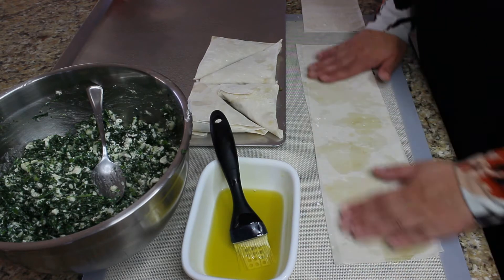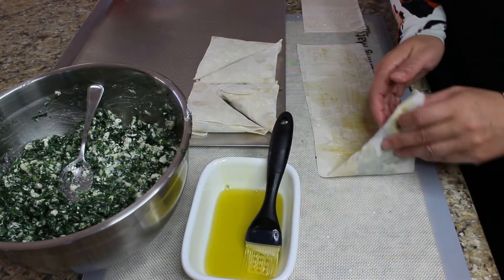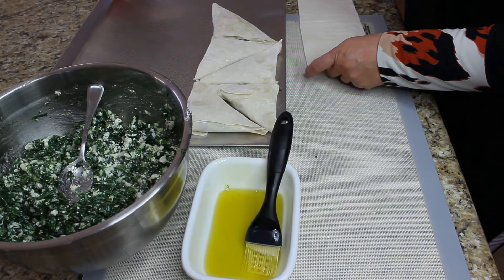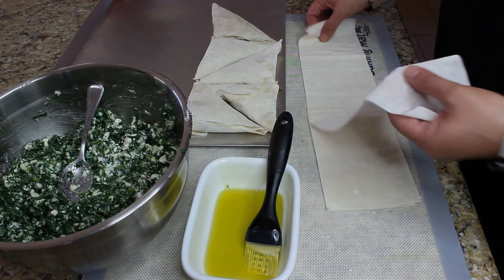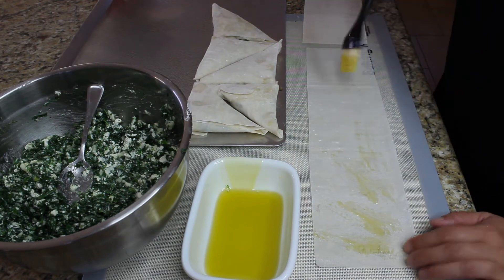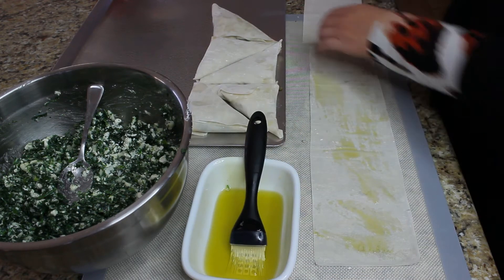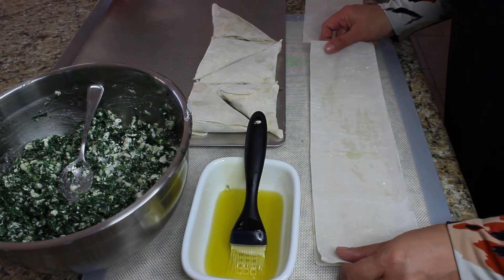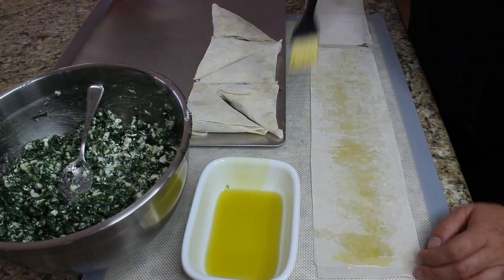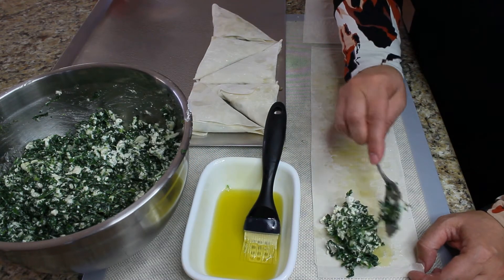We are going to use two sheets for each Spanakopita. Put a generous amount of olive oil in between those two sheets and a generous amount of filling. I'm going to do one in slow motion so you guys can see. There is one sheet of phyllo dough, a generous amount of olive oil on one, and then we put the other one on top of that. Another generous amount of olive oil. Sometimes people use butter, but I think olive oil is much more delicious. Then put a generous amount of filling right on the corner and start folding.